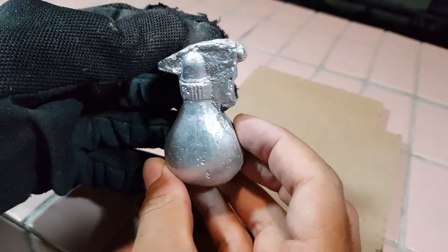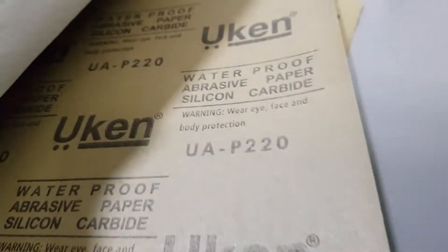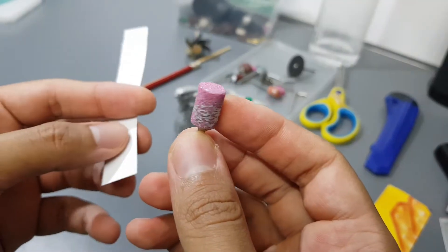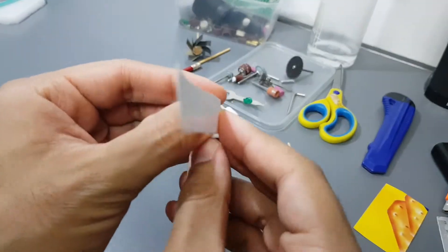Now let's go for 120 grit. I bought 120, 220, and 400 grit sandpapers. I don't have any tool with 120 grit, so I decided to make my own.